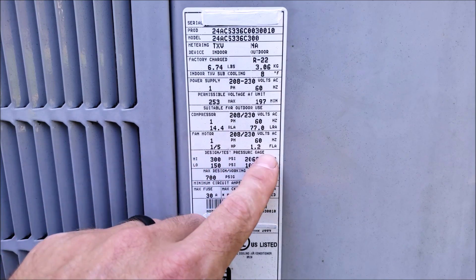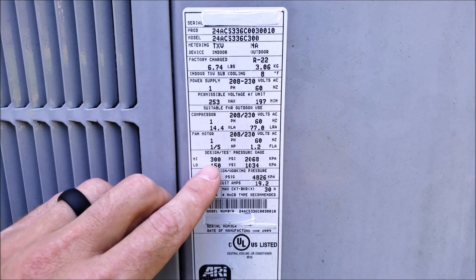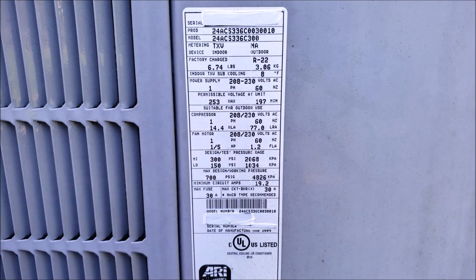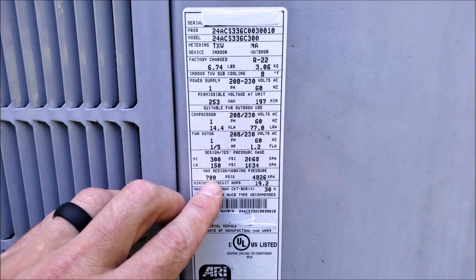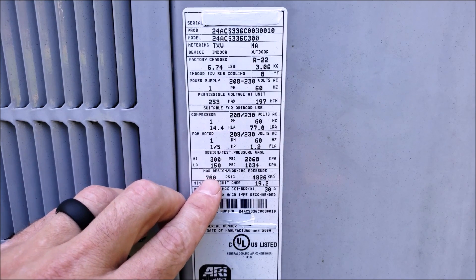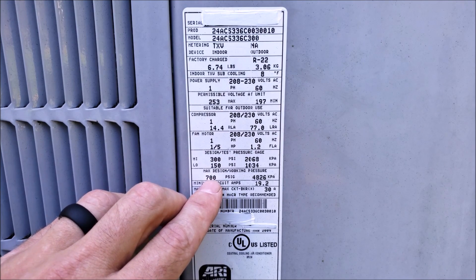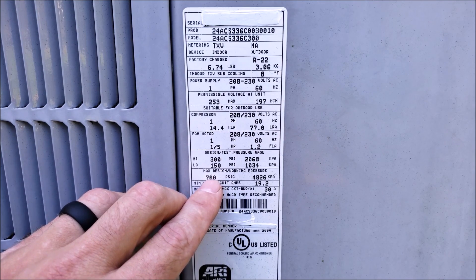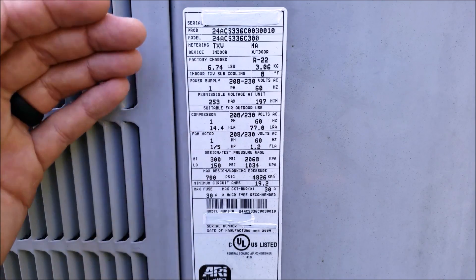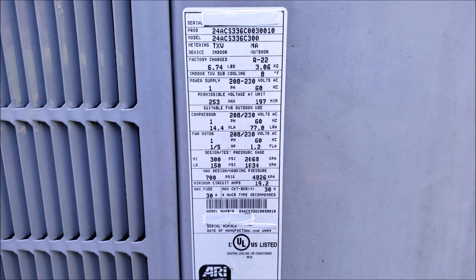Here you have your design test pressure. This system is designed to run at 300 PSI on the high side and 150 on the low side, but the manufacturer pressure tested this for 700 PSI. That does not mean you should pressure test this system at 700 PSI, especially if it's older. You want to go to the indoor evaporator coil because that max design pressure is probably going to be lower than your outdoor unit, so you want to stay below the indoor coil max design pressure when pressure testing.